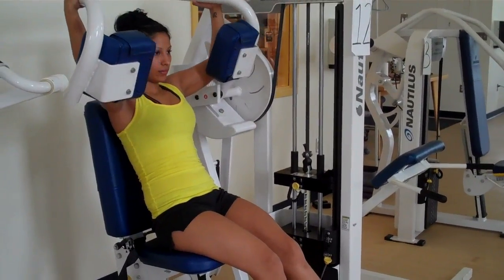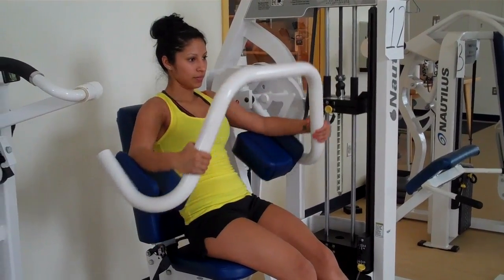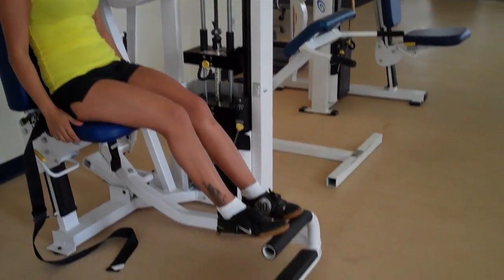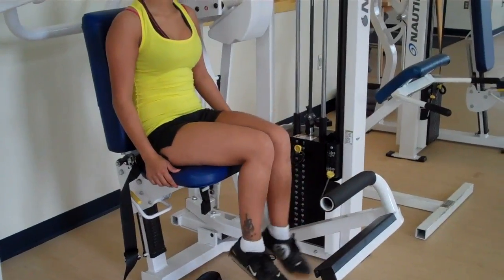When she's ready to finish, she's going to remove her arms, then slowly bring her feet up. And she's ready to move on.